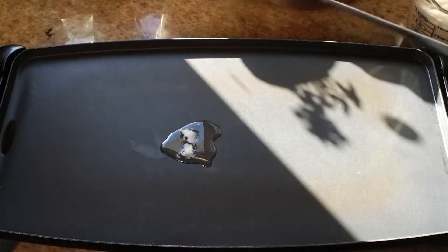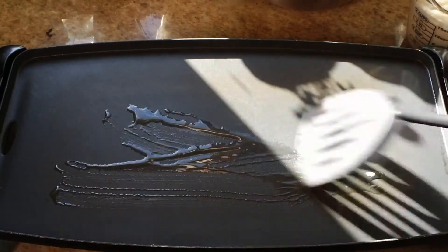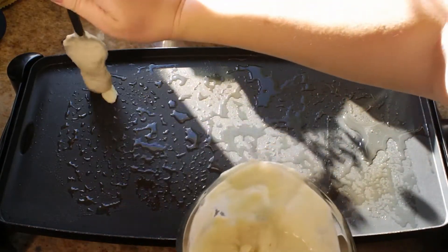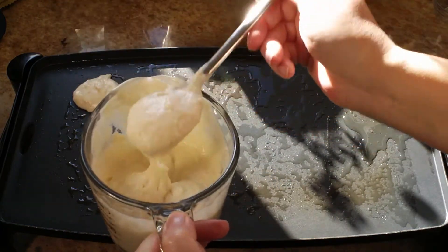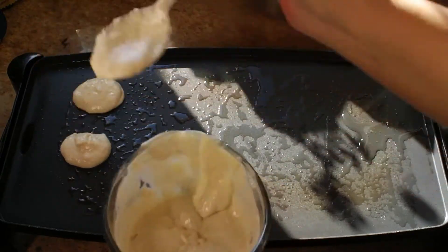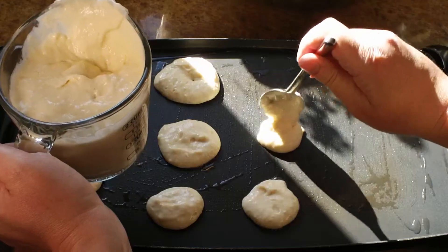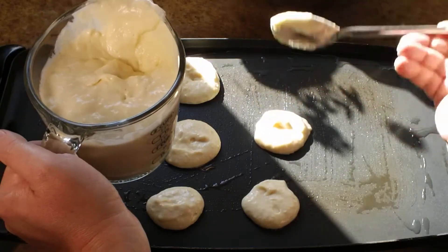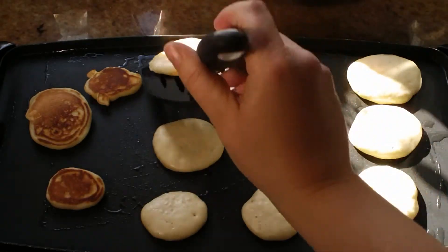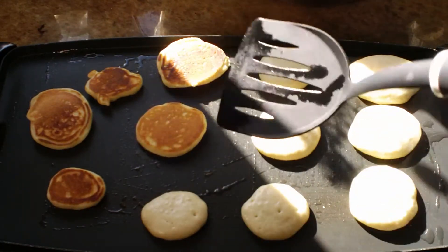Once I'm finished mixing, I'm going to go over to my flat top griddle and put some coconut oil on there, spreading it around. I've also transferred my batter into a measuring cup to make it easier. I like to use a spoon to drop it down — hold your spoon straight up to get a rounder little pancake — and you can adjust to get the circle nice. Put as many as you can fit onto your griddle and wait until the sides start to look dry, then give them a nice flip and wait until they're golden.